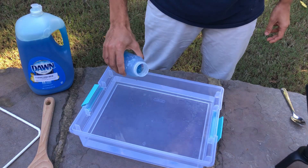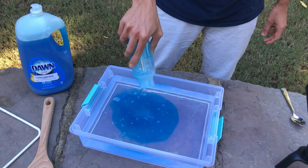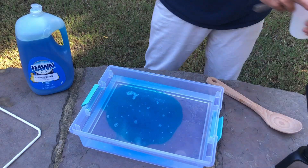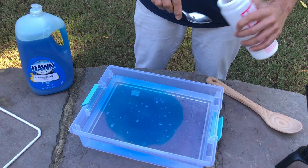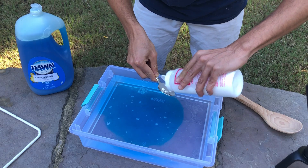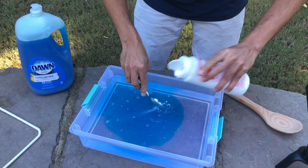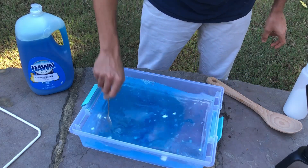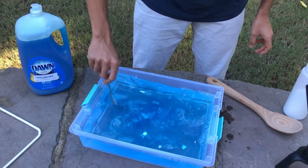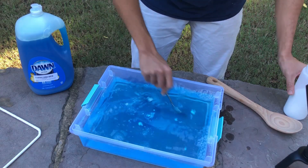So now I'm going to mix this dishwashing liquid into the water, and then I'm going to add a quarter tablespoon of this J-Lube. And let it mix nicely.